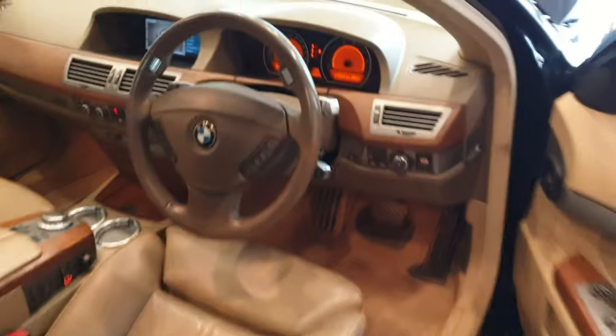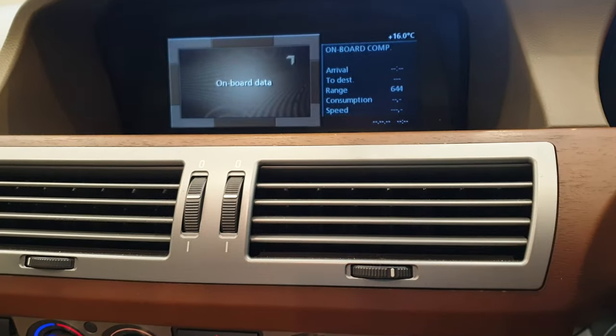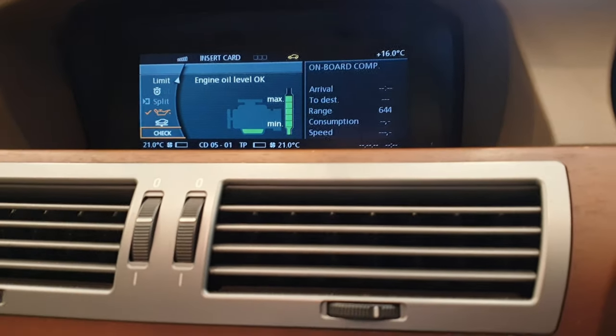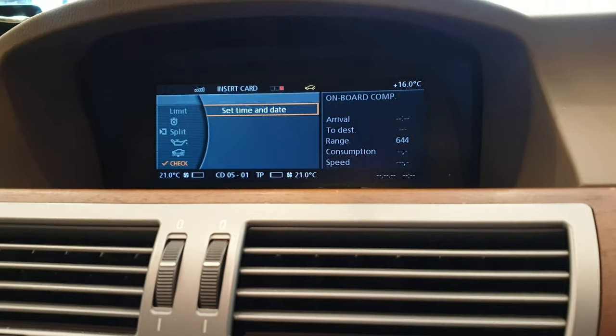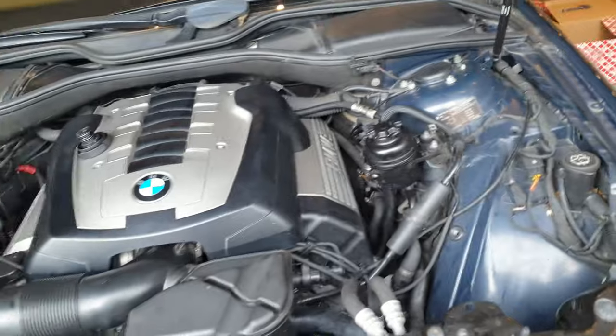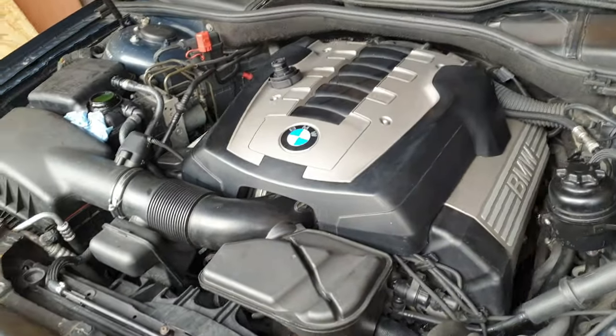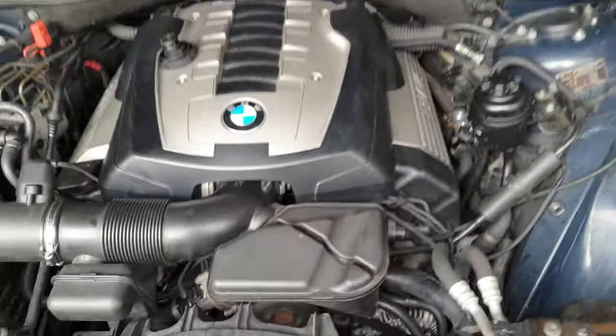Let's check the dash to make sure there's no warning lights on. We had a number plate warning light and obviously need to set the time and date since I had the battery disconnected with the alternator. But no engine warnings, nothing on the dash — delighted. The coolant level is already dropping nicely as the system bleeds. I think we can call that a job well done.